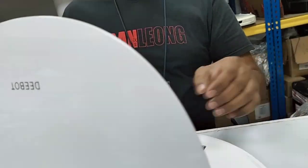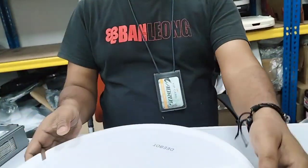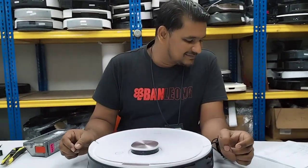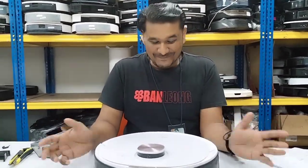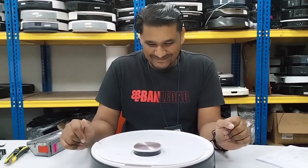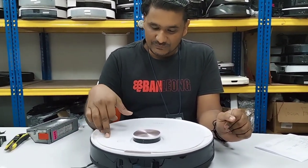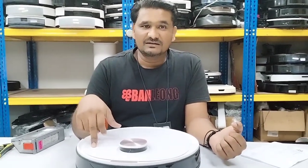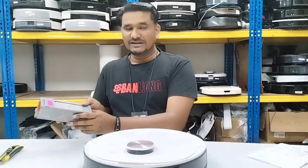This is the customer's dust box — without the filter. The customer says it always keeps giving the error 'please insert the dust box.' Once the lights stop blinking I will show you whether it's giving this error or not.